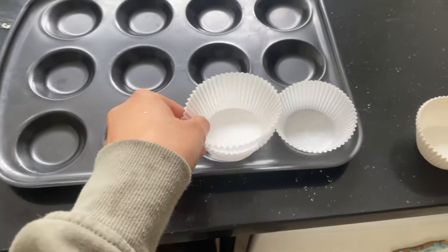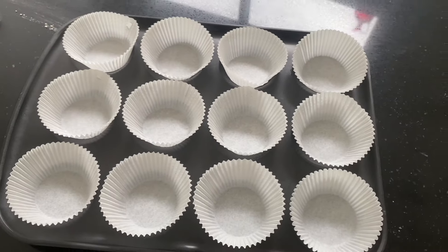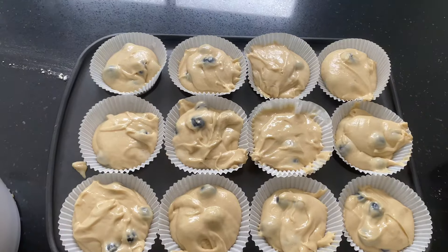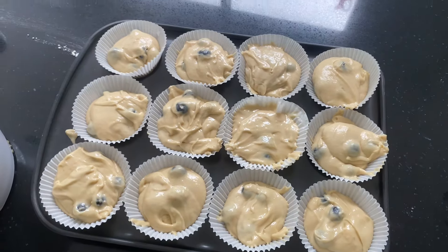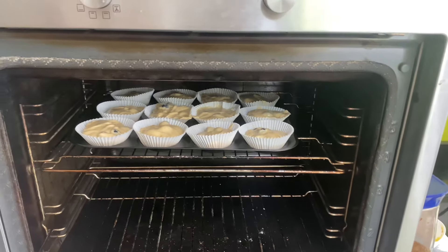Time to put the muffin cases on the tray like so. They're not perfect but you know what is! I just put them in — Alexa, set a timer for 20 minutes.